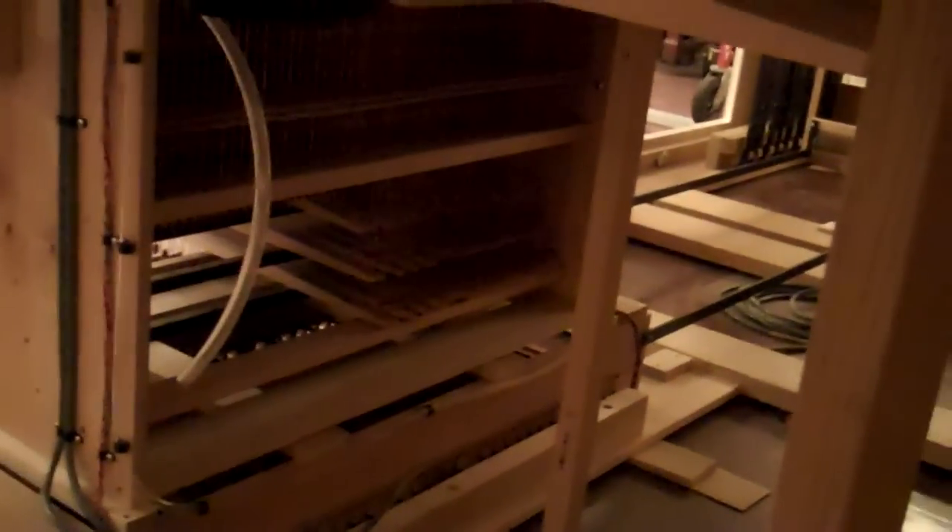I'm going to go in there and show you what I found — only with permission. I'm actually inside of the instrument right now.